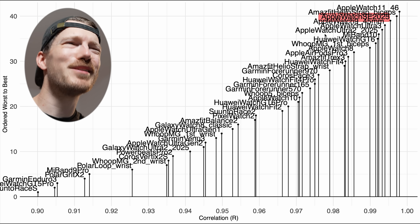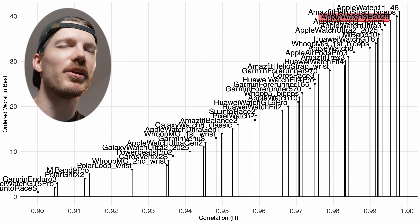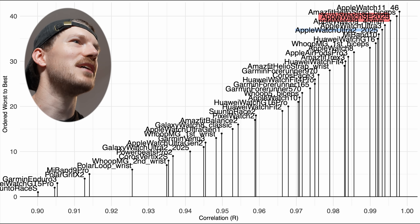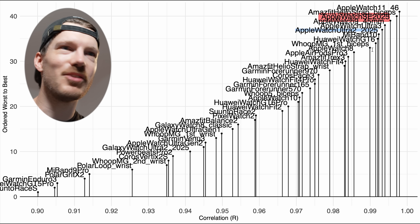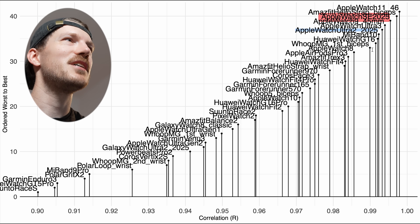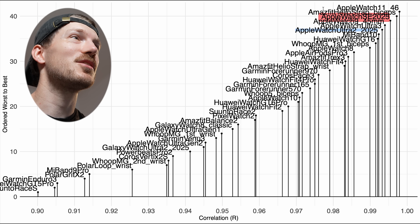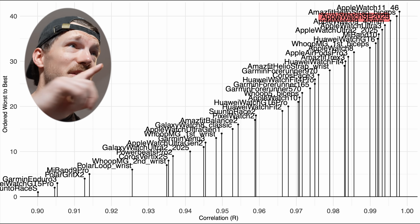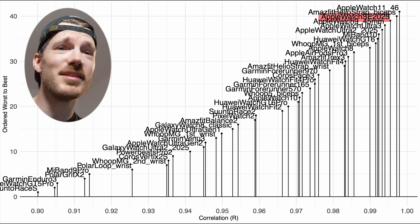Zooming in on the comparison chart, the Apple Watch SE 2025 is the third best device I've ever tested purely by correlation for running, though there's a lot of uncertainty. It does about as well as the Apple Watch Series 11, Series 9, Ultra 3, and Ultra 2 — all with about the same performance. No matter which Apple Watch you get after Series 6, you're probably going to get amazing performance, and even that older sensor in the SE is doing quite well.